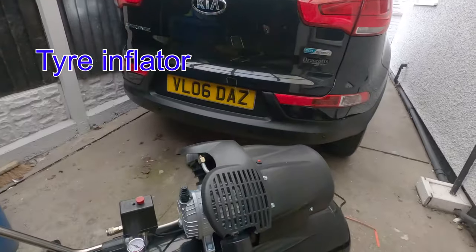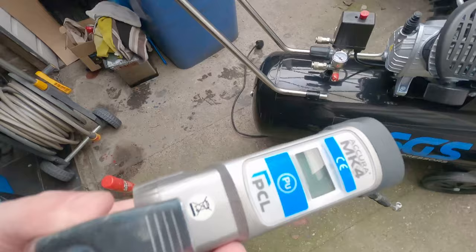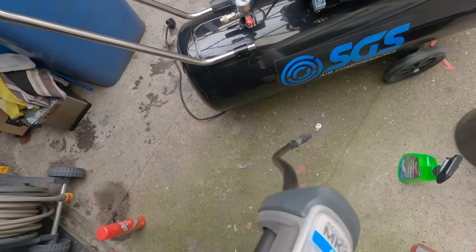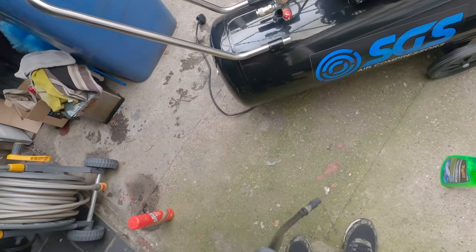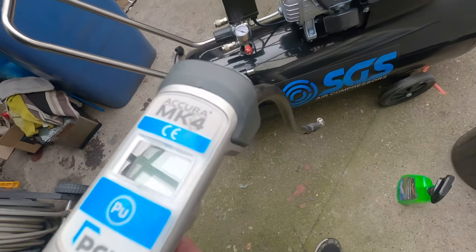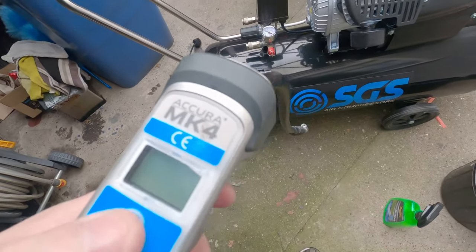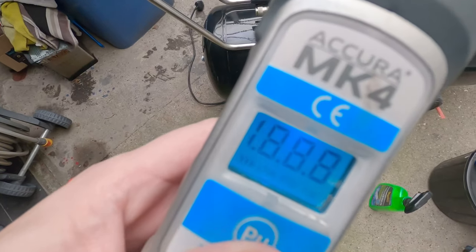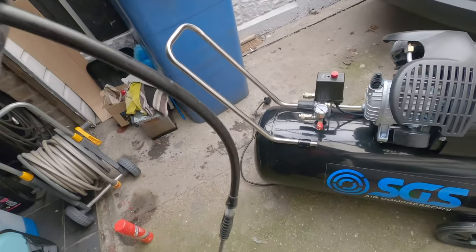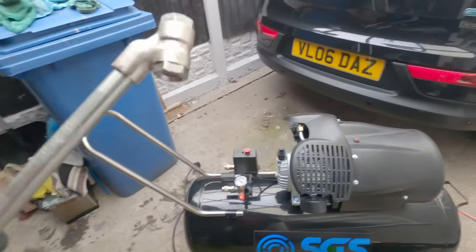If anybody is looking at purchasing a tyre gauge as well, this is the best one you can buy — it's so accurate. It's a PCL, the Accurmark — I'm not sure of the exact model number — but it's the best you can get: digital display with a double tip.